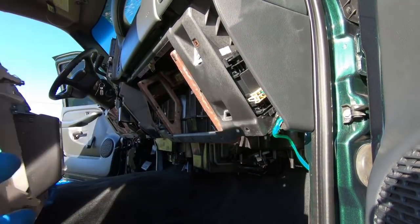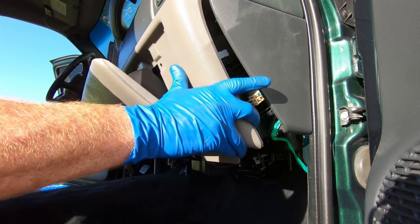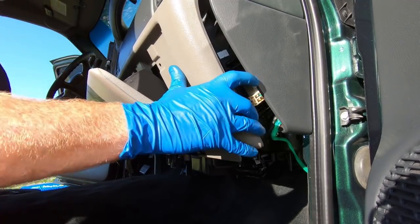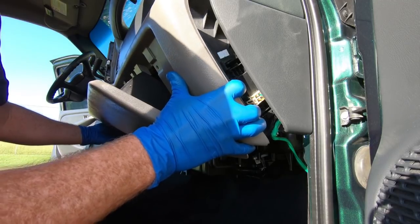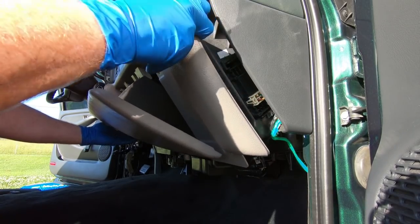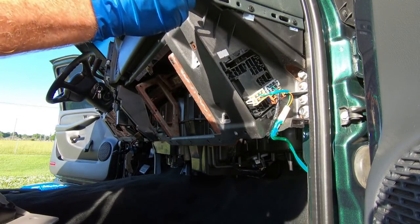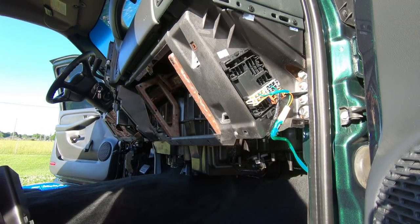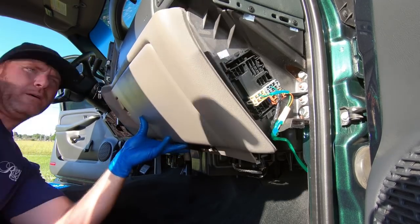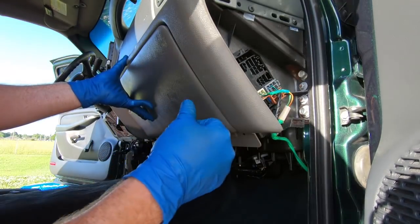Before we actually put the console in we need to go ahead and put the glove box up into place — it just snaps in just like the old one did. It kind of goes up under the dash a little bit and then snaps in. This thing goes together kind of like a puzzle. I got one side lined up — I'm going to pull this panel off to make it a little bit easier. The side closest to the door doesn't want to play nice — there we go.